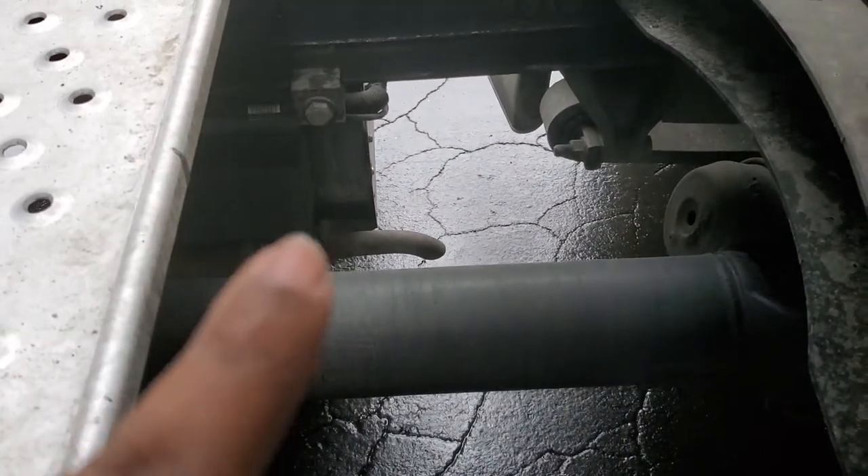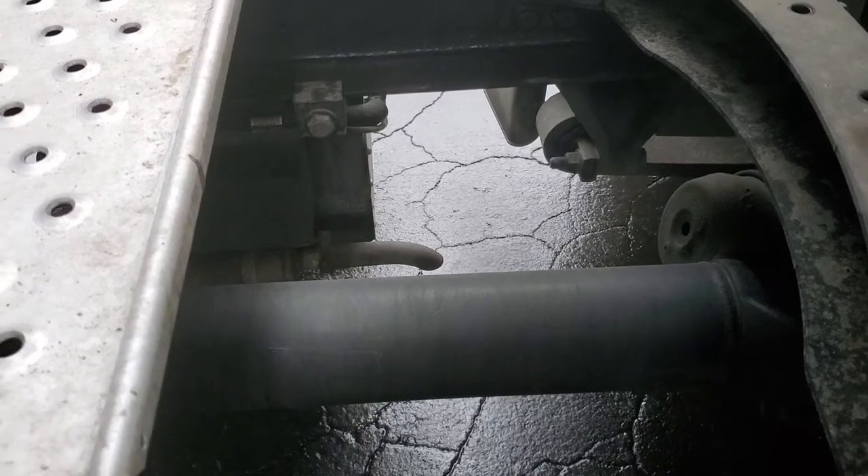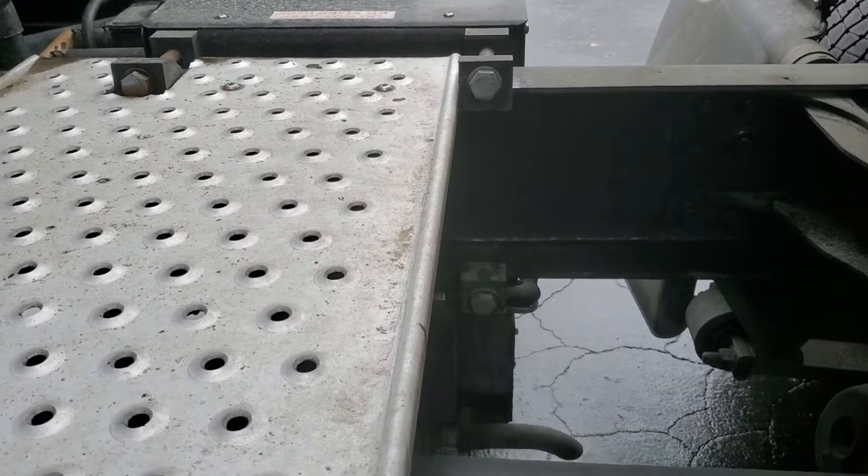You got your muffler — your exhaust. Properly mounted, secured, not cracked, bent, or broken, and not leaking. There's no soot.